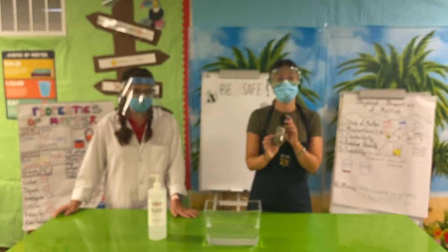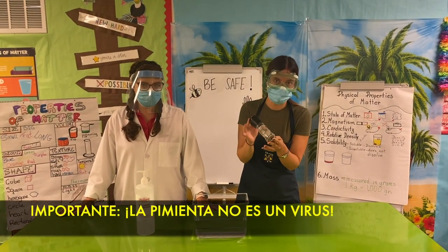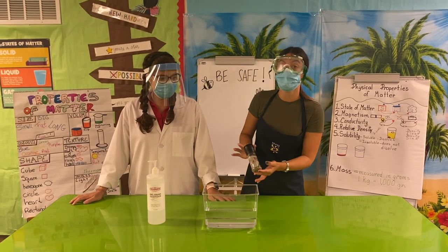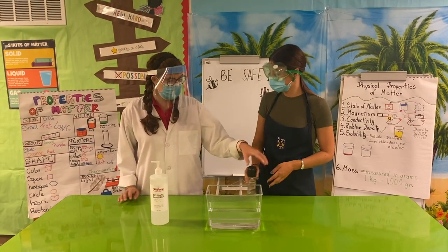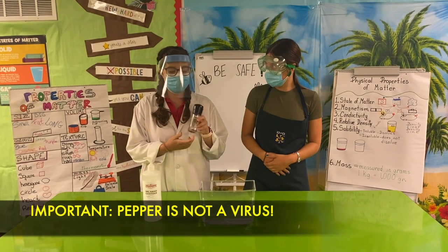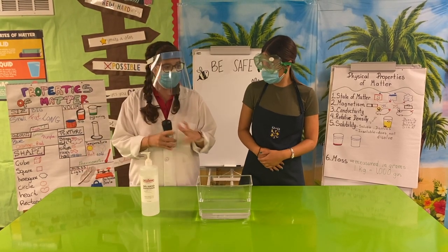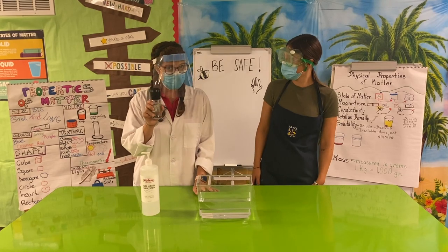Before we start, we are going to use the pepper as if it were gérmenes and virus. The pepper is not a germ nor a virus, but let's imagine that the pepper today represents the gérmenes we find on everything around us — on your hands, on the tables, or on the chair. So these are not real viruses; just imagine that.